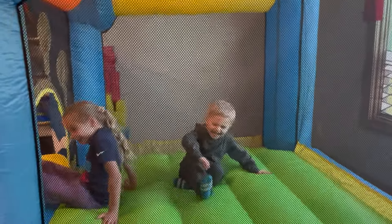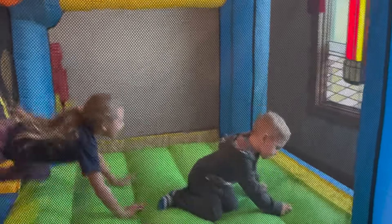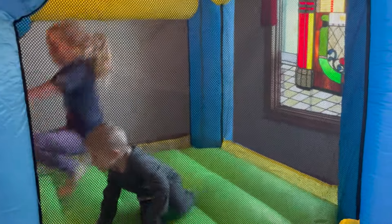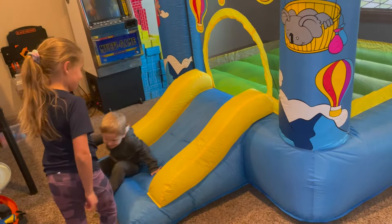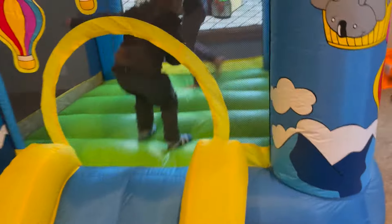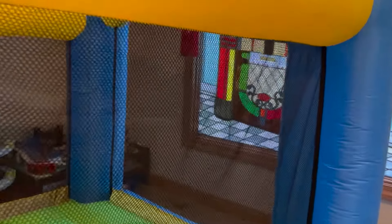While the bounce house is blown up, you'll notice a constant and gentle airflow through the seams — this is normal and required to prevent over-inflating. The material is extra thick, making the quality top-notch, and because of the thick material your children can enjoy this daily. With the large jumping area, it can easily fit multiple children comfortably with a max weight of 200 pounds.